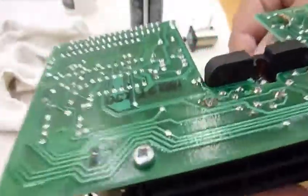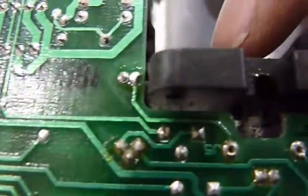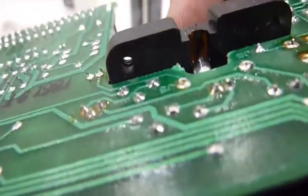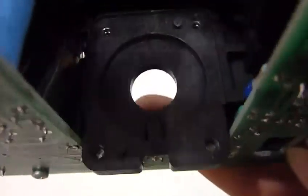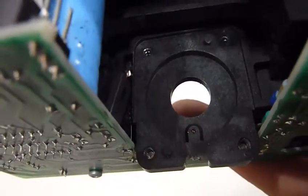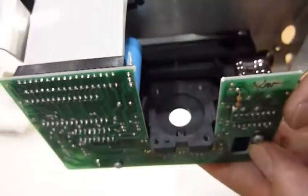But then I saw — you can see it — the hole through which the photo transistor looks at the motor rotating is full of goop. It's full of the capstan goop. It's totally obstructed. You can see the liquid in it. My hope is that this is the problem and that once I clean that thing, I'll be fine. Hopefully.